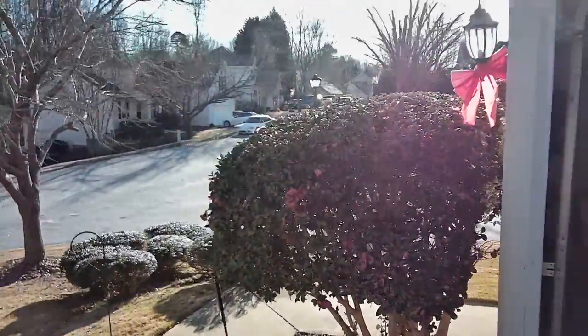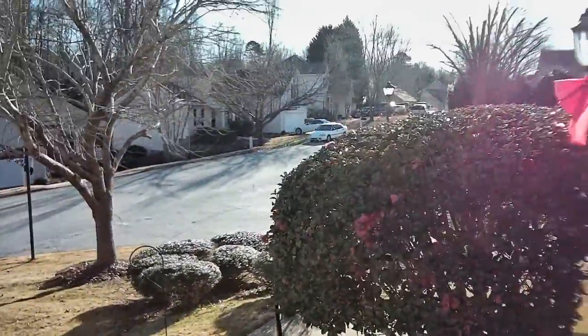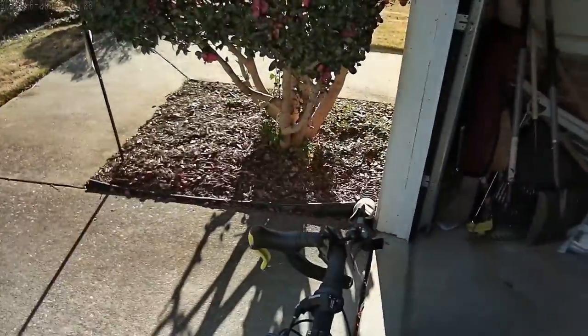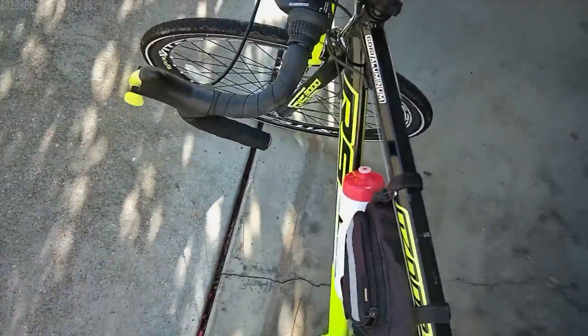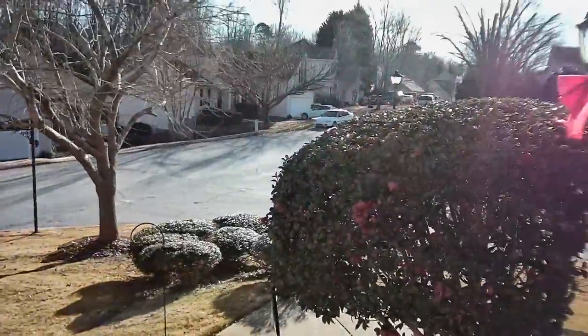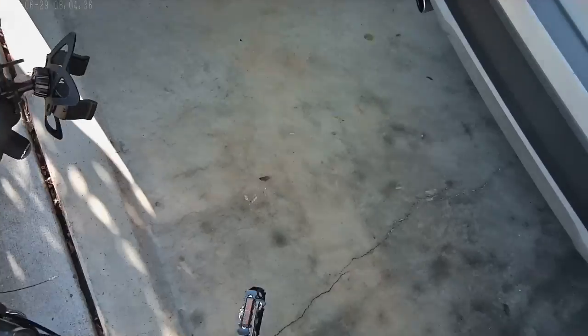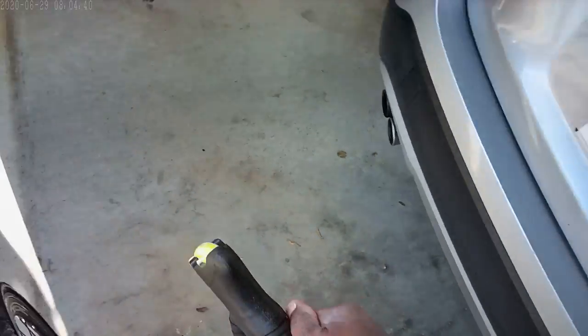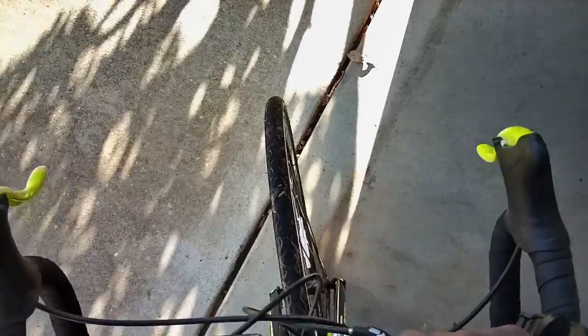All right, I'm gonna go ahead and try out my clips — this is the very first time I've used them. I'm just gonna ride around my neighborhood a little bit. I'm also trying out these sunglasses with the camera on them. Let's see how that works. First I'm just going to see if I can clip in here.